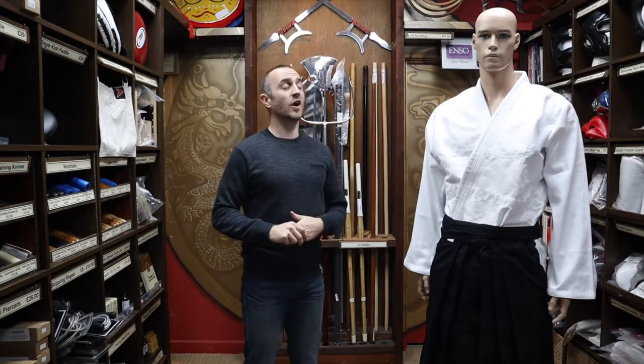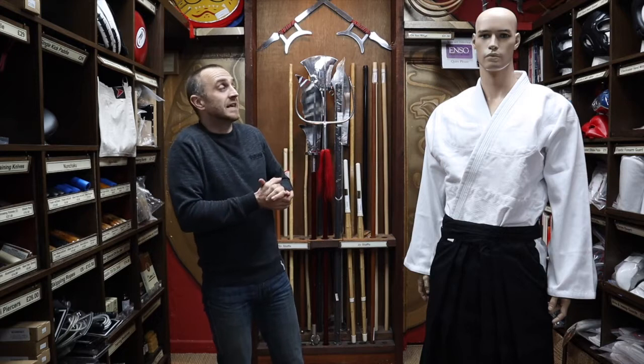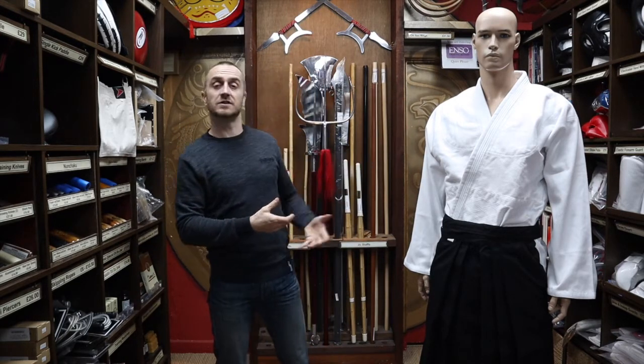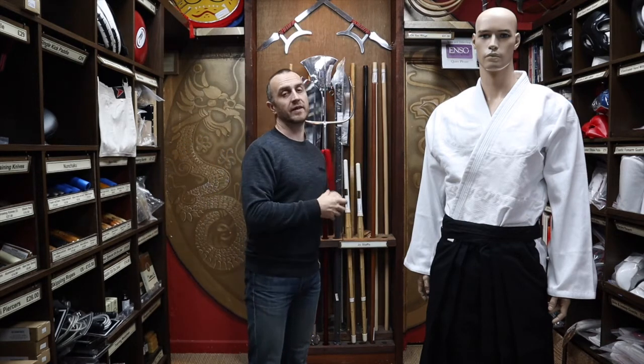For this video I thought I'd borrow my buddy Eric to do a little bit of modelling. He's not the most charismatic guy so he's just going to stand there modelling the Hakama and the gi that you usually wear with them. I'll do all the talking and let you know all about the Hakama that we have.